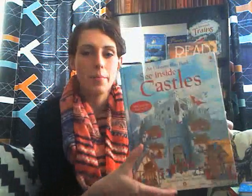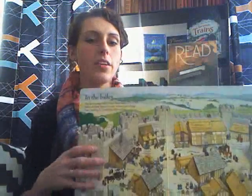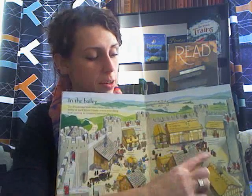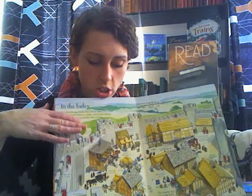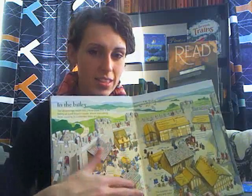Probably my favorite series from Usborne are the See Inside, Look Inside, Peek Inside books, because it takes lift-the-flap and makes it not only for little kids, which I think is a lot of fun. So this is See Inside Castles, and on every page there are just tons and tons of flaps, and under each flap is more information about whatever it is that you're learning about. These are a lot of fun for anybody, but especially maybe somebody who might be a little bit more of a reluctant reader, because it breaks up one long chunk of reading with things to do and little nuggets of information.